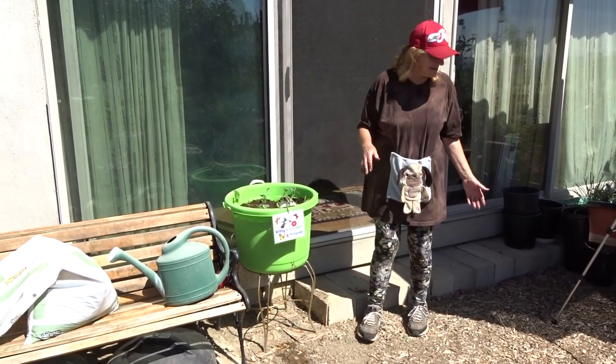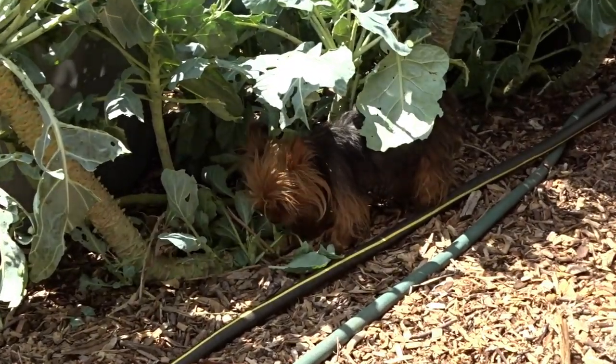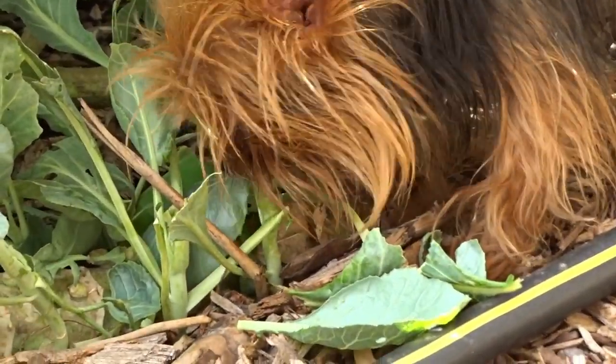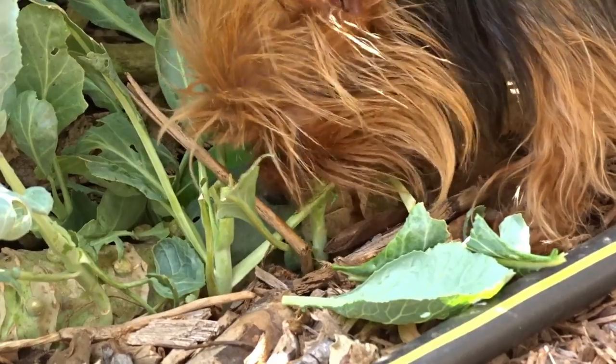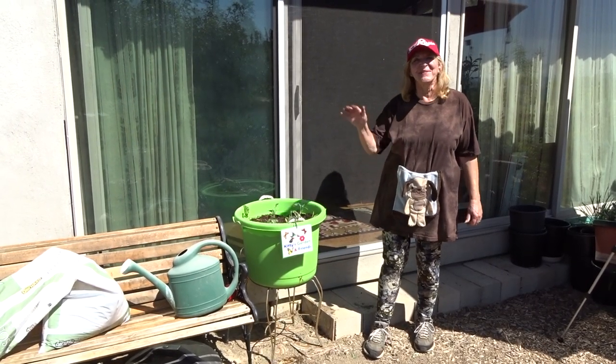I hope I gave you some ideas. I'm not sure where Kitty is right now — she's hunting in the garden for what she wants. Make a little garden for your pets, and don't worry, you can eat out of it too. Have a great day and don't forget to eat what you grow. Bye-bye!